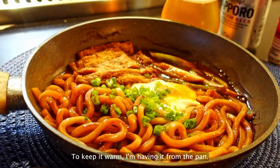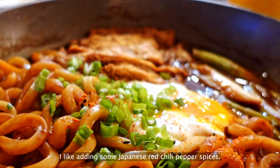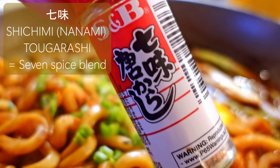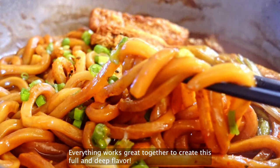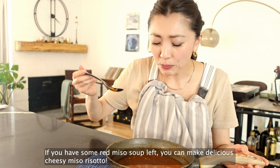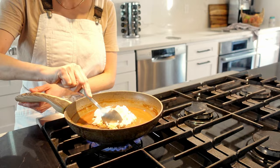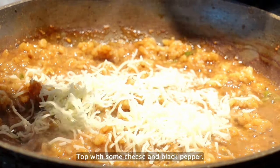Sprinkle some chopped green onion for more color. To keep it warm, I'm having it straight from the pan. I like adding some Japanese red chili pepper spice. The dish has an umami taste from the miso and dashi — everything works great together to create a full and deep flavor. If you have some red miso soup left, you can make delicious cheesy miso risotto: add some cooked rice, cook for a while to let the rice absorb the tasty miso soup, then top with some cheese and black pepper.